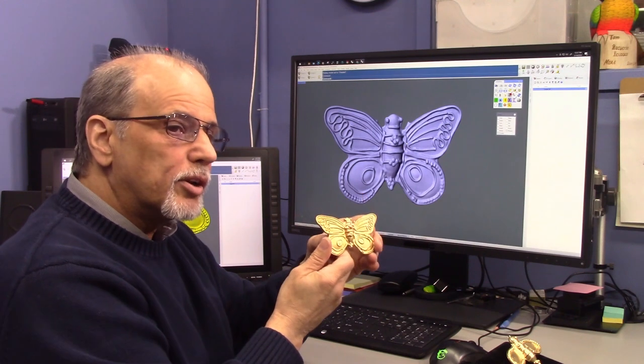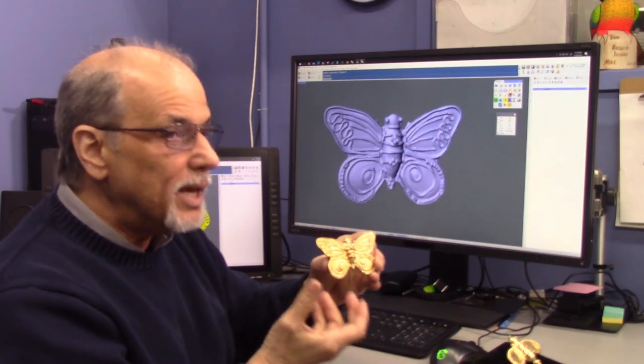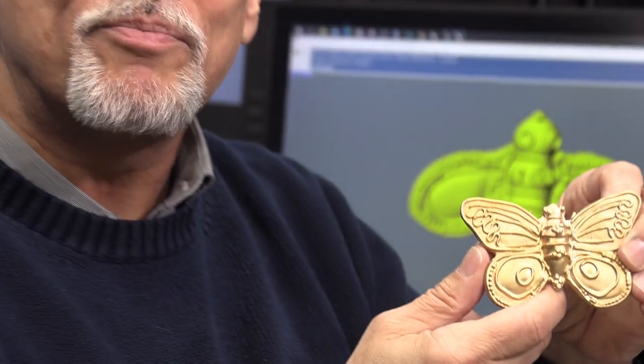This is what we can do for you here at Carrera. We can take what you already have, make it better, make it bigger, make it something it wasn't meant to be — from being a pin or a pendant to a belt buckle. And this is how 3D printing can bring you to the next level. Only at Carrera.